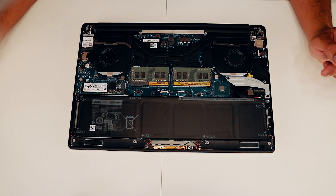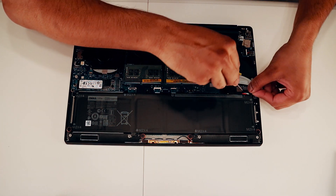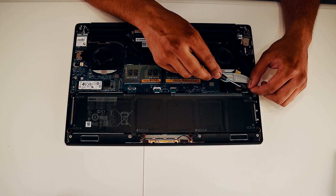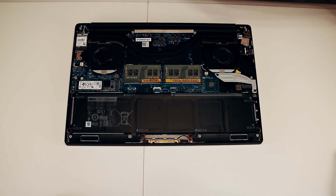And that's it for the SSD. Let's put the battery plug back on, and now we're gonna put the back plate back on.